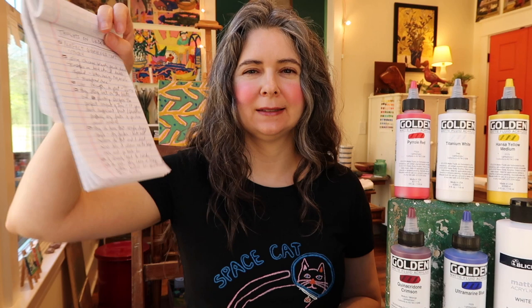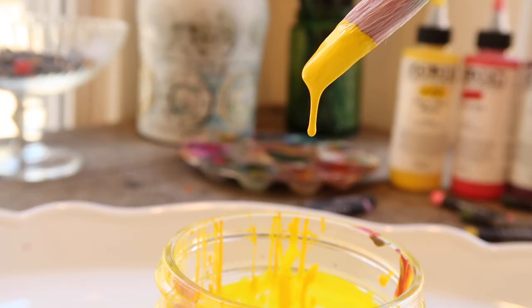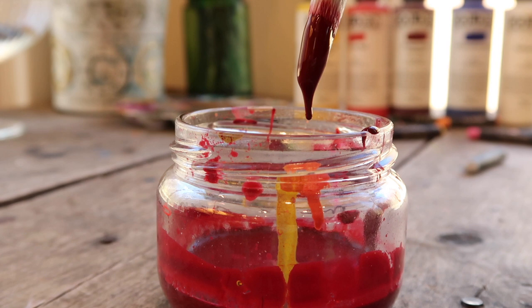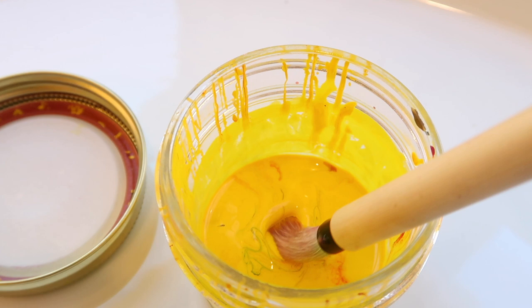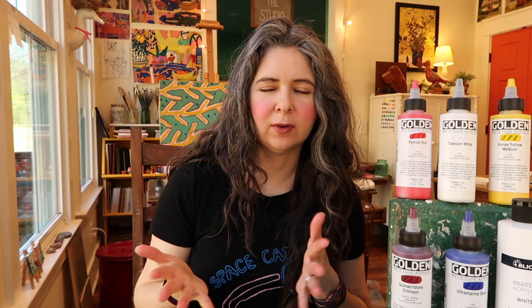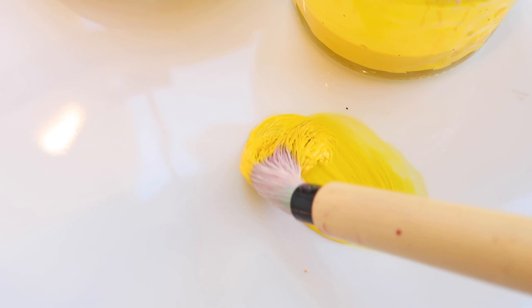These are not in any specific order. First, I love the goopiness — there is a goopiness to the quality. I love that my flash paint is thick but not too thick; I feel like it's the perfect consistency. These are called fluid, so they are fluidy — I would call them goopy. They're not sticky but they're goopy, and it's the perfect goopiness amount. They mix really nicely on the palette.